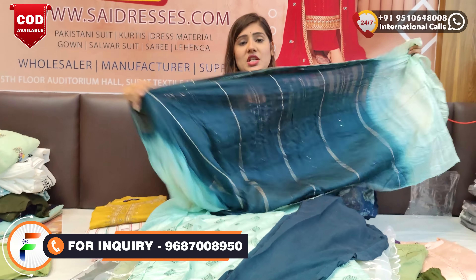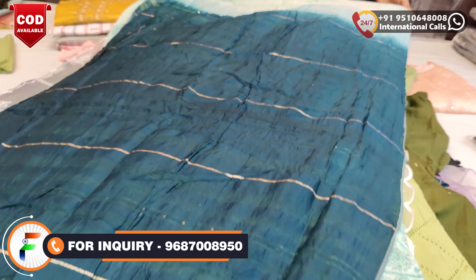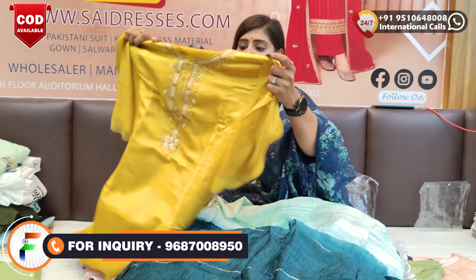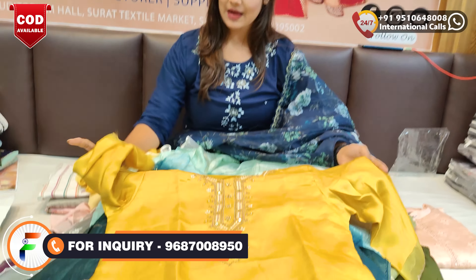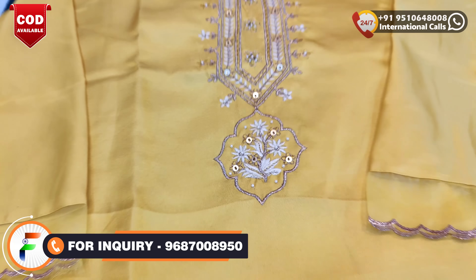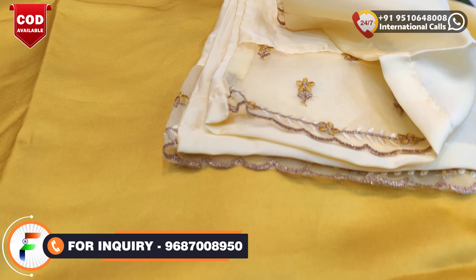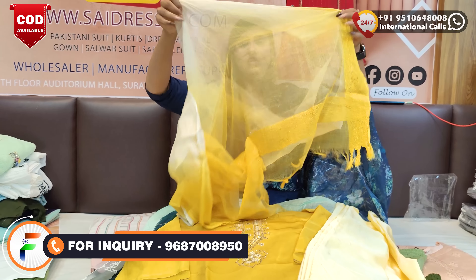If you have any demands, you can drop a contact number on the screen and send a message with your demands. If you are new in the field, you can definitely share your city's name so that they have the idea of what collections are in your city. If you need any help, our team is ready for you. You will get a lot of things in this way. I will talk about particular dupattay.